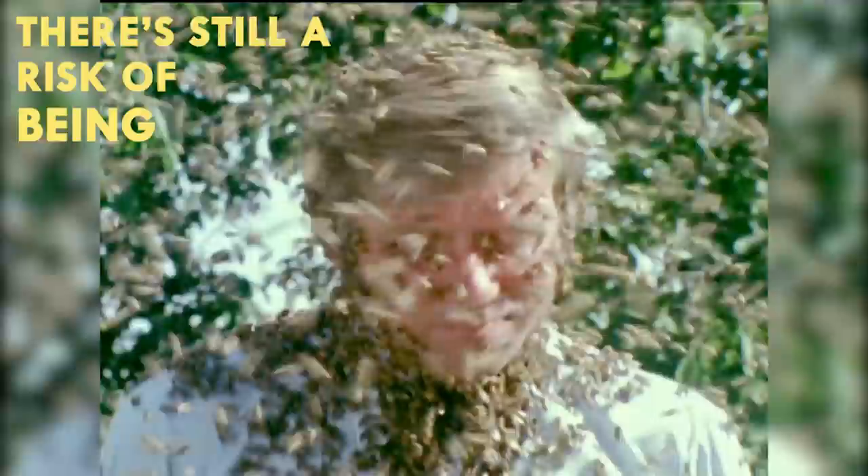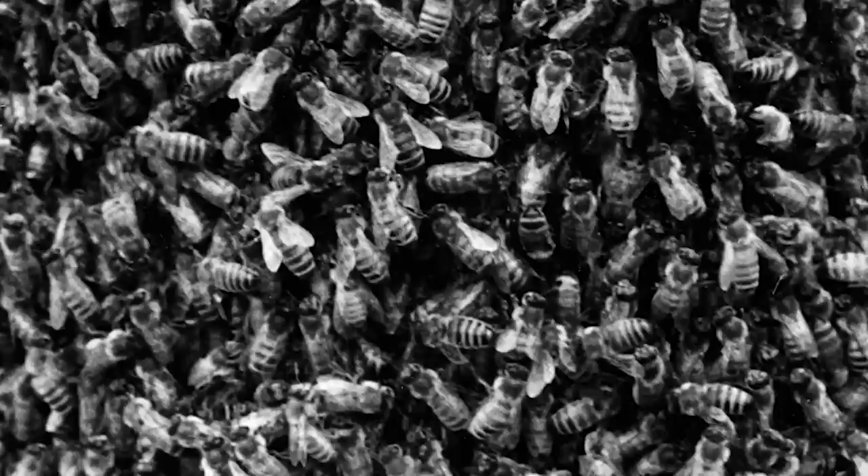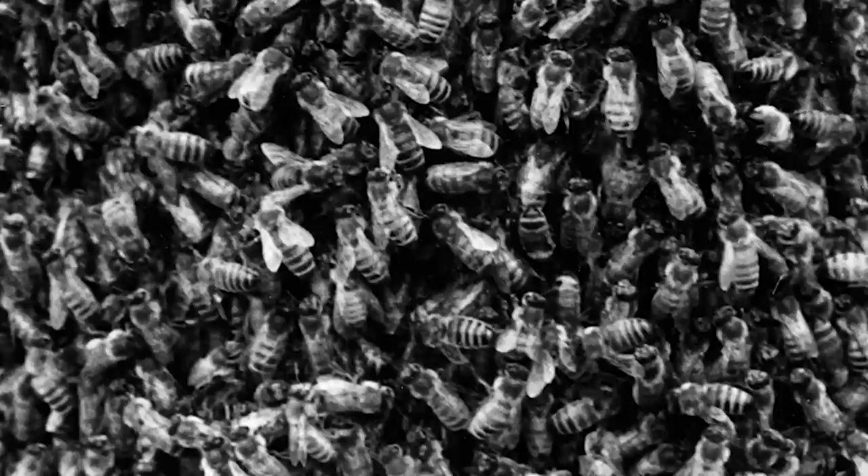Although bees are gentle insects, unless they feel threatened, there's a risk of being stung for even an experienced bee beader. So leave it to the experts to perform this un-bee-lievable trick.